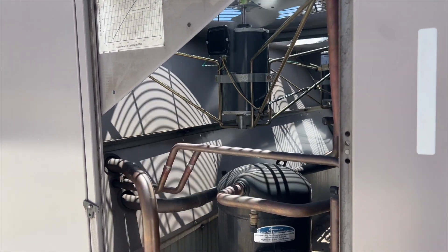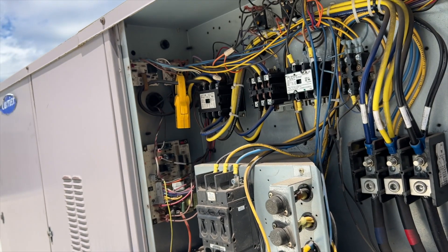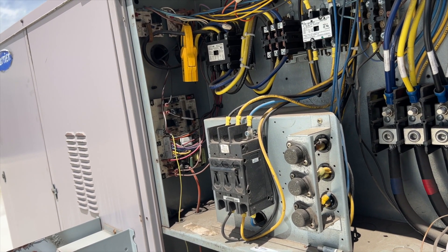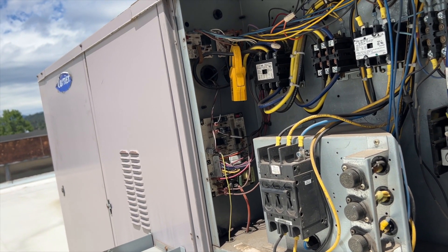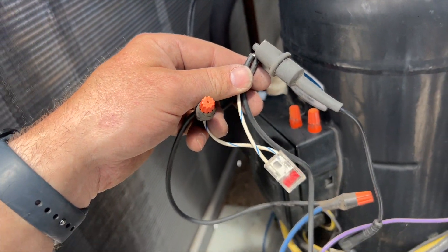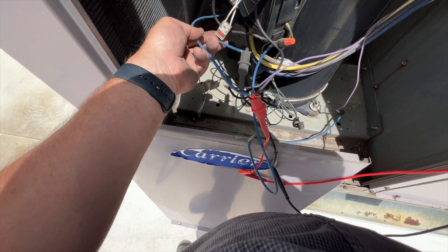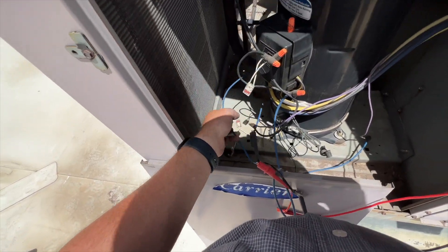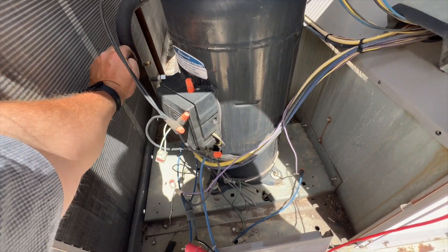We're going to clean up and then try to call for cool and see what happens. Everything's powered on and we're checking C to X — we shouldn't be getting voltage, but we are. That means our CLO has been tripped again. The fact that it's immediate makes me wonder if maybe one of the pressure switches is tripped. Our high pressure has continuity. But on our low pressure switch, I've got an open line — it looks like we have a low charge.